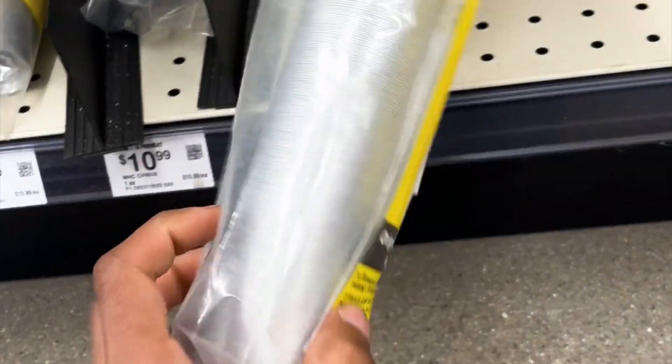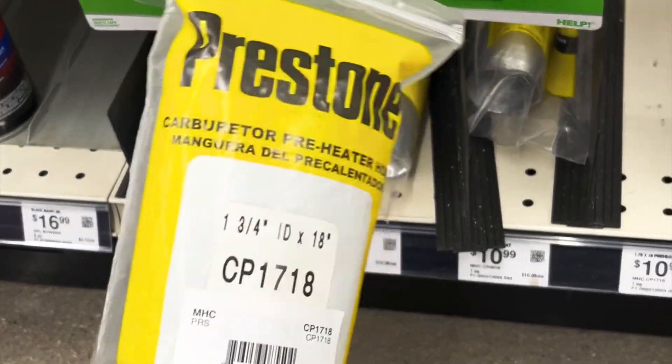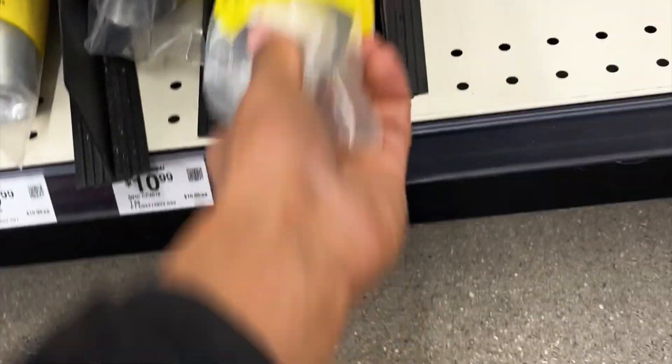If you guys were ever missing that thing you need on your carbureted 4AF — it's this pre-heater hose. It can be found for about $11–$12. You're welcome.